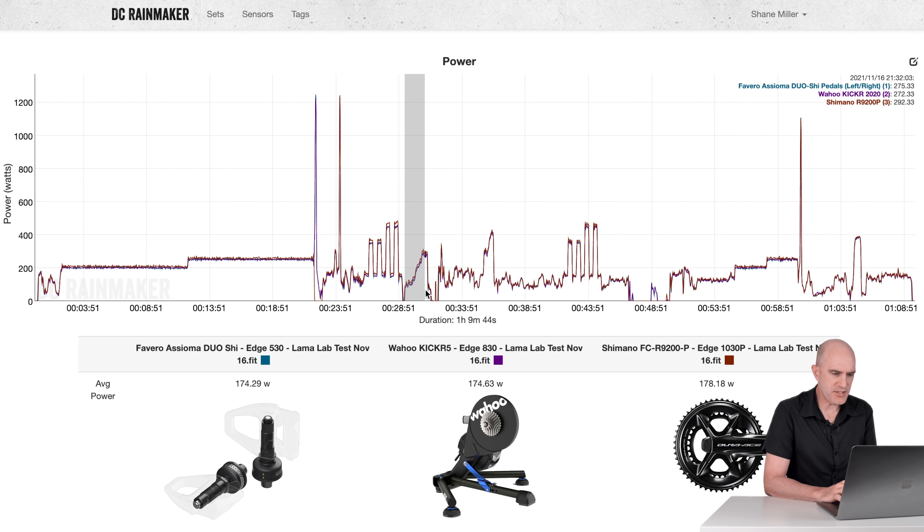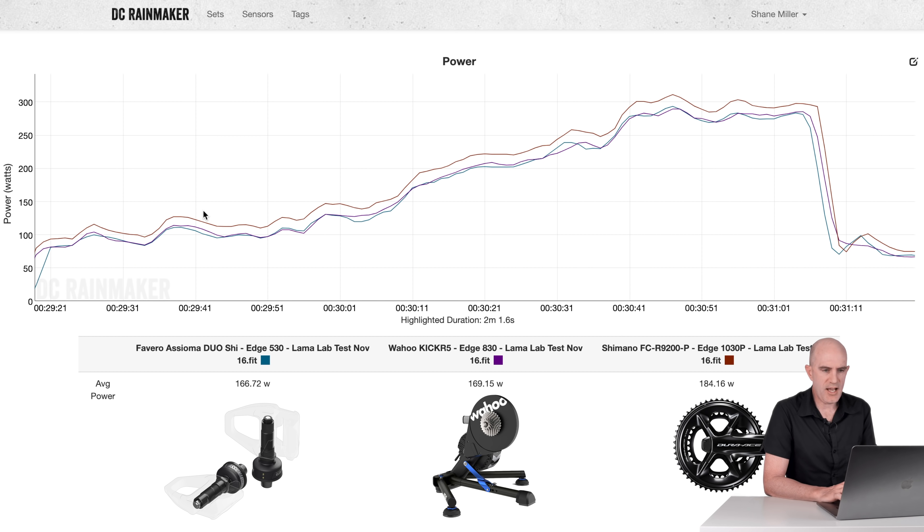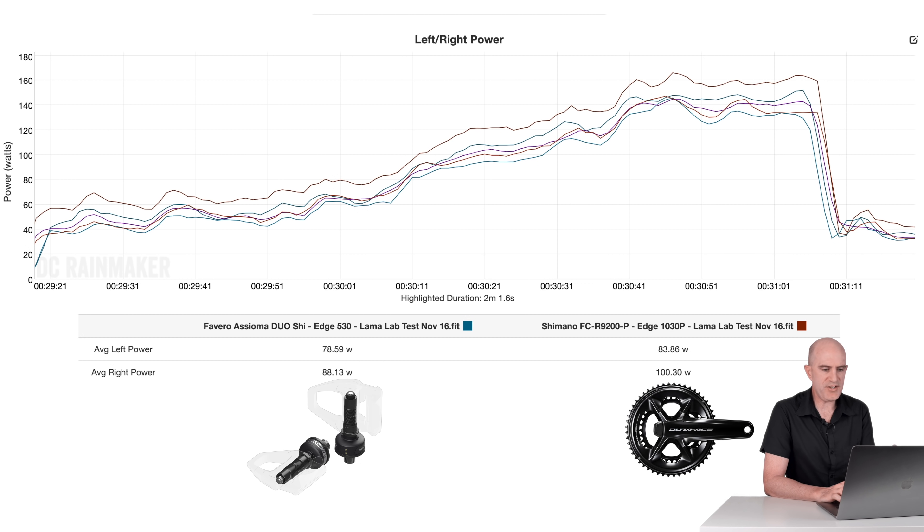Immediately after the overs and unders, I did a slow ramp test in sim mode. The Assiomas read 166 and 169. There's an outlier again — the Shimano power meter reading a little high. Flipping to the left-right: readings of 78, 83, and 88. I'm not balanced, but that doesn't really matter. This is one-for-one on each side, yet the Shimano right-hand side is reading a lot higher than expected, contributing to total power being above both the Assiomas and the Wahoo KICKR 5.